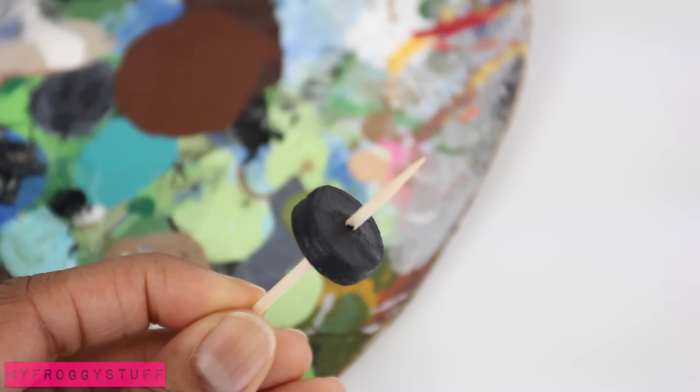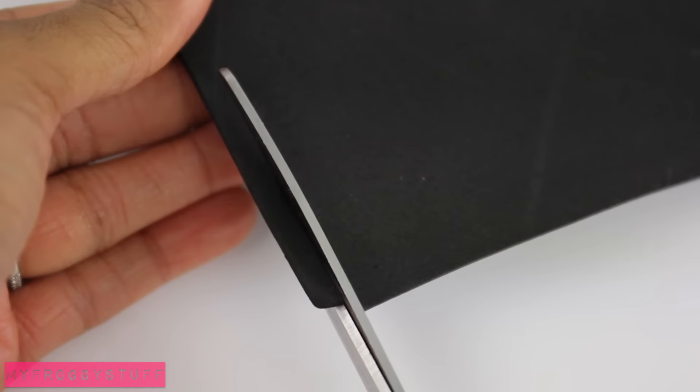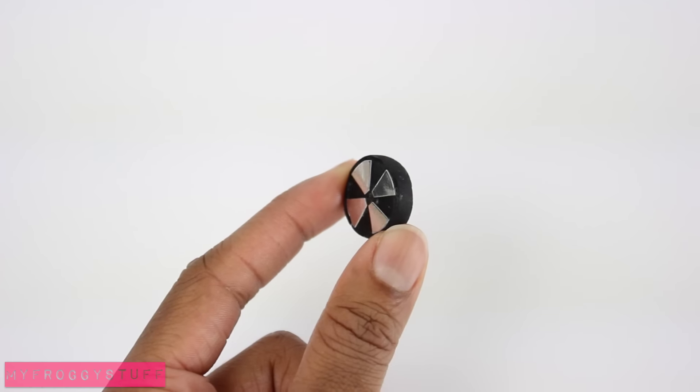I painted the wheels with acrylic paint. Glue it on some metallic scrapbook paper. Cut a thin strip of craft foam and glue it around the edge to make the wheels.